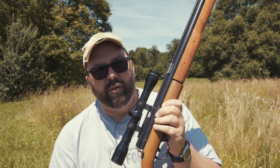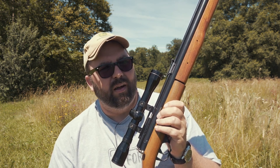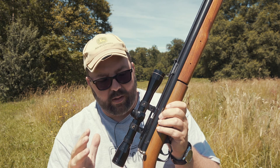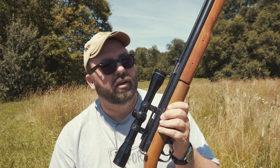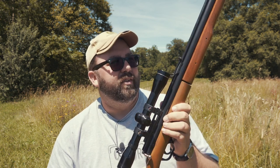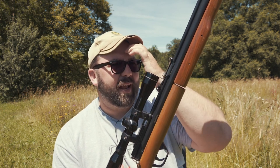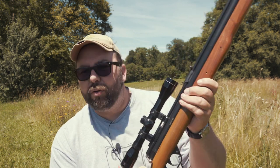Pellets are a little bit difficult to get hold of because they're .20. Benjamin Sheridan — I think they're something to do with Crosman now. They still make a version of this gun, but they don't do it in .20 anymore — they do a .177 and a .22. Obviously they're the popular sizes. You can still get pellets, but they're not as readily available as the .177 or .22. I've got two tins of pellets, so that's 1,000 pellets — that will keep us quiet for a little bit.